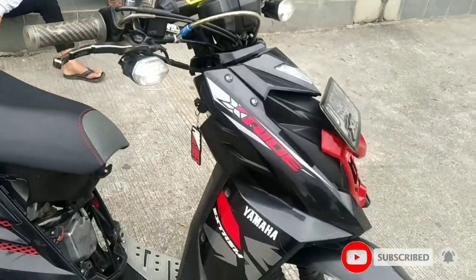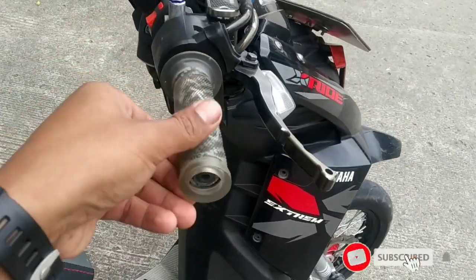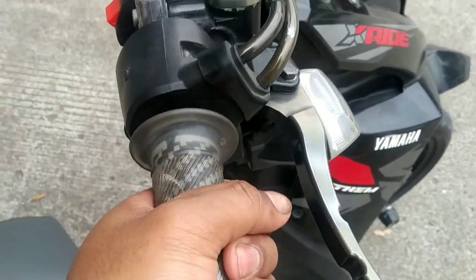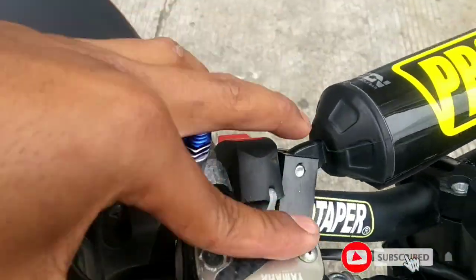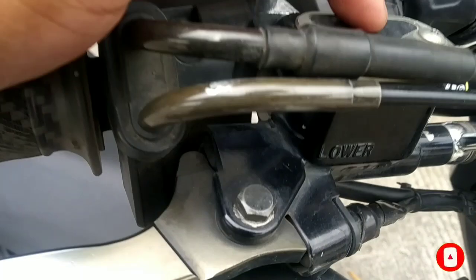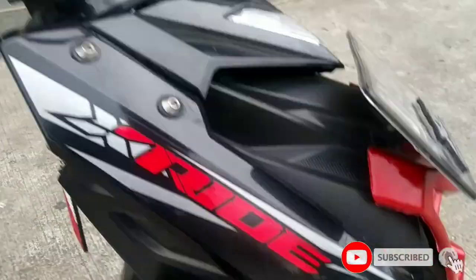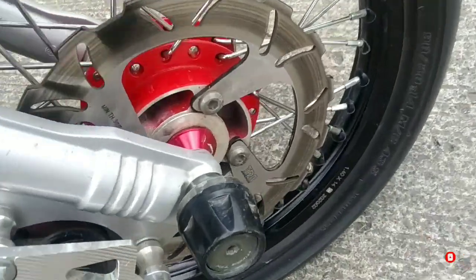Kita mulai review-nya dari pengereman dulu aja ya. Eh, dari handgrip. Handgrip — dia menggunakan KTC. Enak sih KTC nih, ini nyampuk nih, beda dari yang lain. Terus ke pengereman. Pengeremannya — kalau master remnya masih ori ya, ini masih bawaan dealer-nya, masih orsinil. Tapi selang remnya udah diganti pake TDR. Disnya juga udah pake TDR.